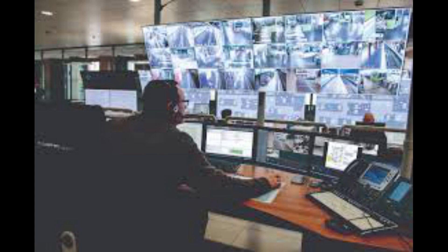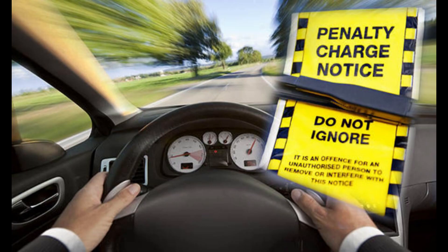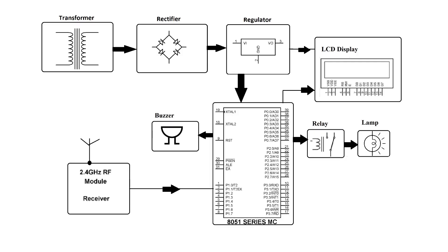Additional features that can be added are to capture the vehicle number through speedcam, send a message warning to the vehicle owner, calculate the fine charges after three warnings, and increase efficiency of the system. These are the block diagrams for both the control systems and these are the few components that are required.